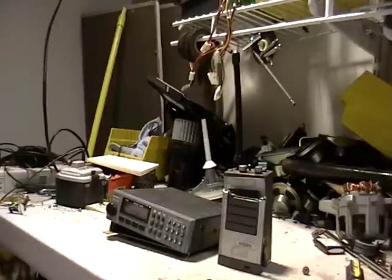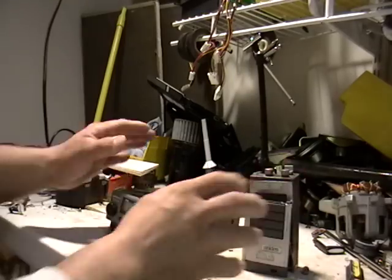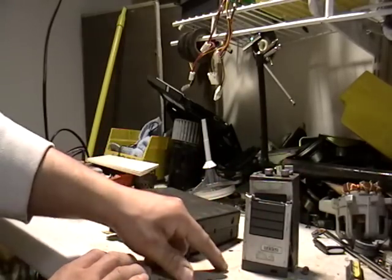Hey guys, this is Mike the Scrapper. I get the weirdest stuff — people give me the weirdest things that they have in their attics or garages or basements, and this is what I got today. I got an old police scanner and an old police radio.